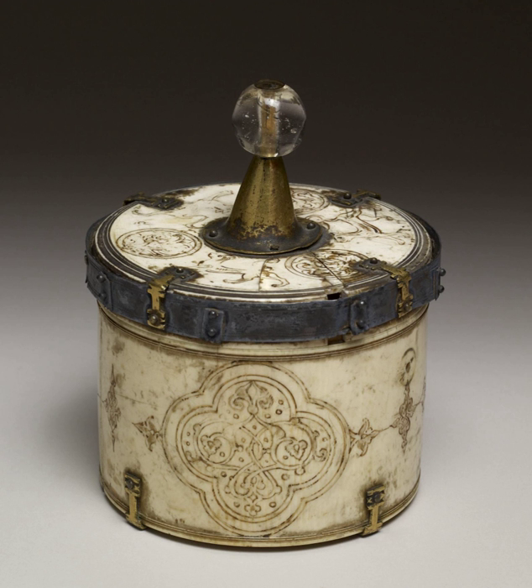The lunette is often kept in another object, itself sometimes called a pyx, luna, or custodia, which is usually a round box often on a small stand, giving the impression of a faceless, old-fashioned alarm clock.